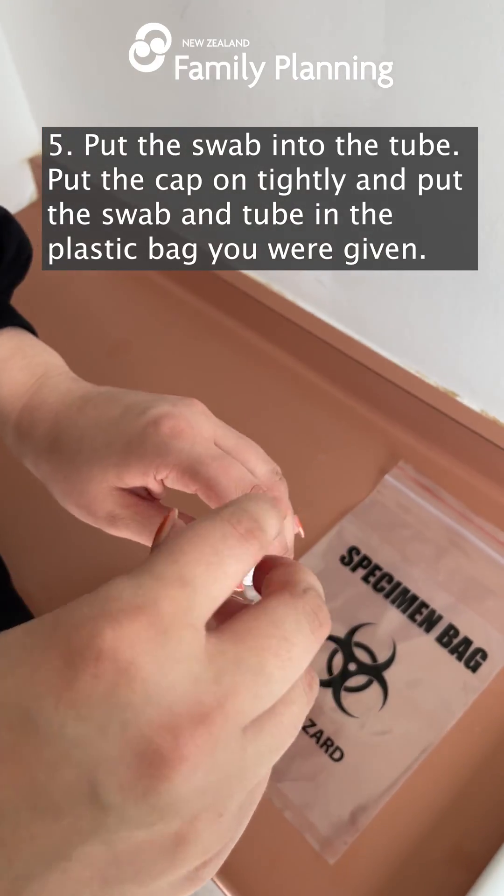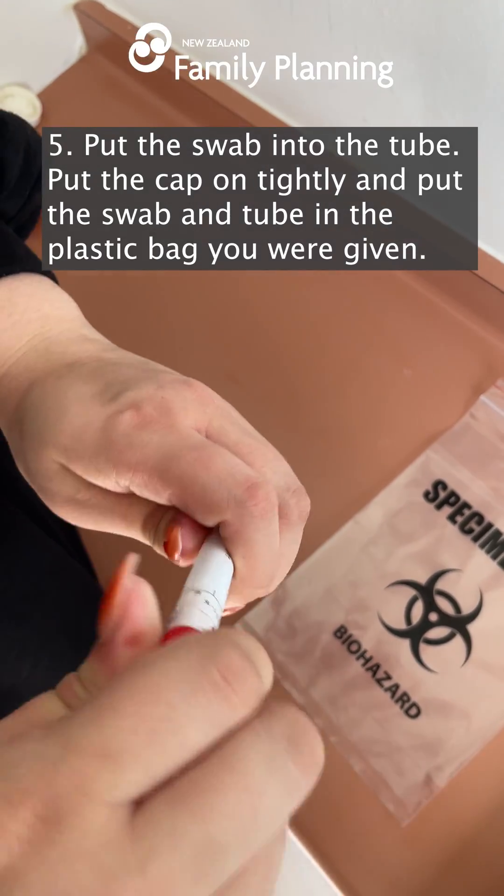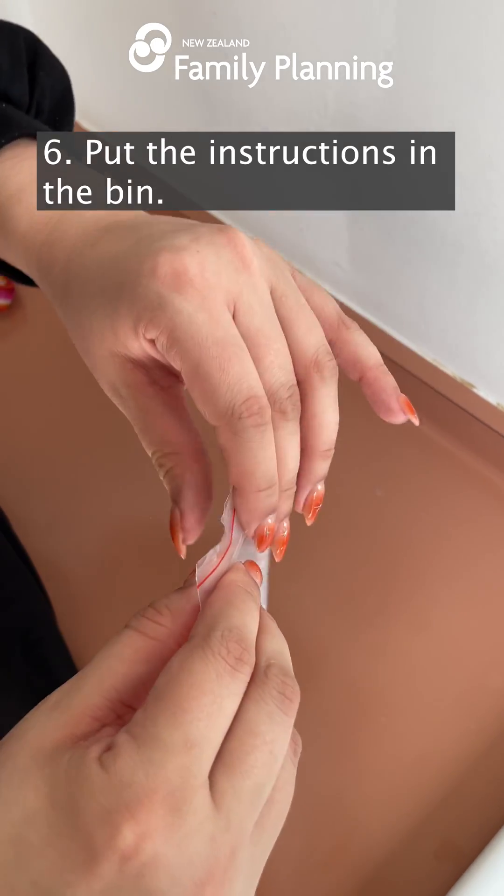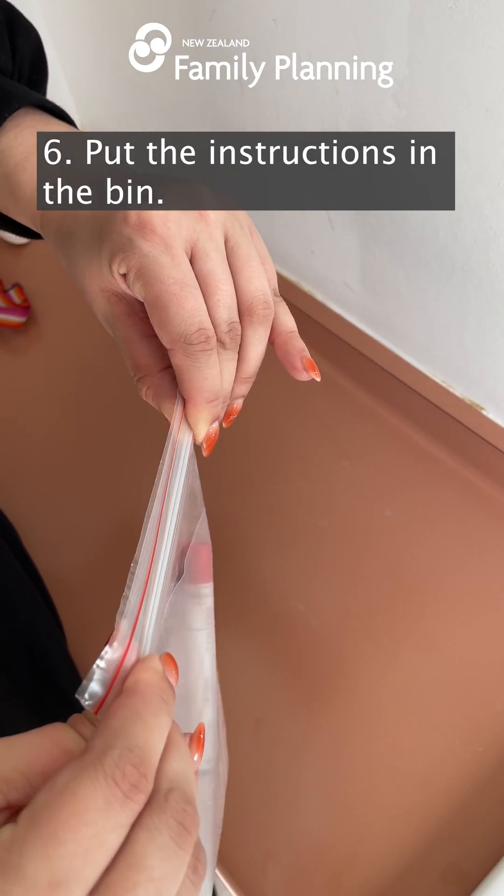Put the swab into the tube. Put the cap on tightly and put the swab and tube in the plastic bag you were given. Put the instructions in the bin.